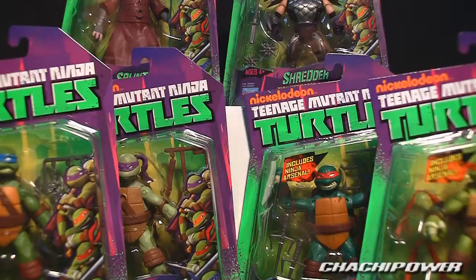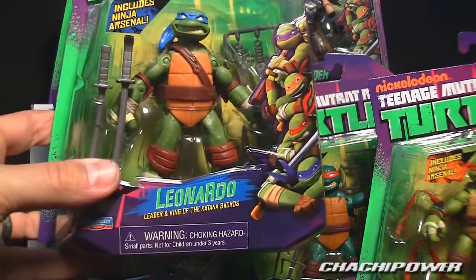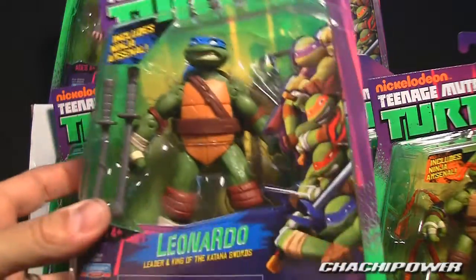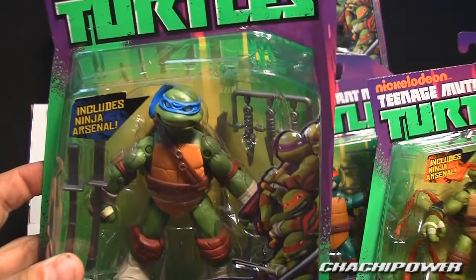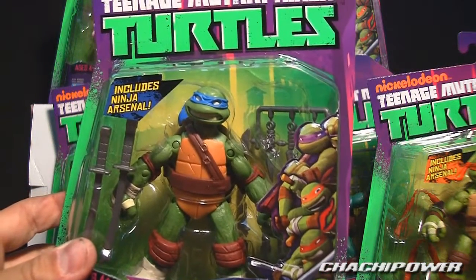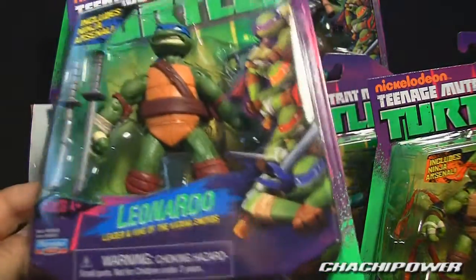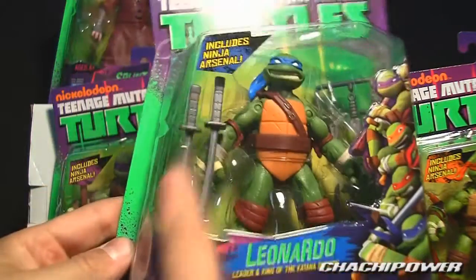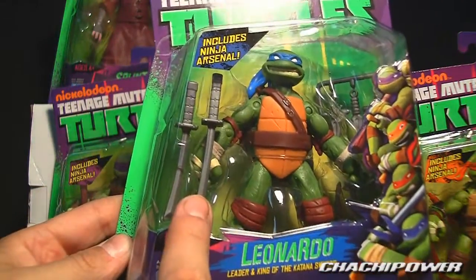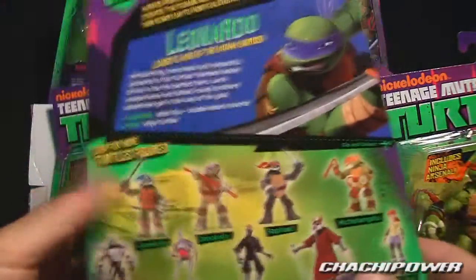I'm going to open these up and do a review on all of them together, but before we pop them open let's check out the boxes. Here is Leonardo — the packaging has little daggers on a sprue which you pop off, very reminiscent of other figures. It says 'includes ninja arsenal' and down here it says he is the leader and king of the katana swords.